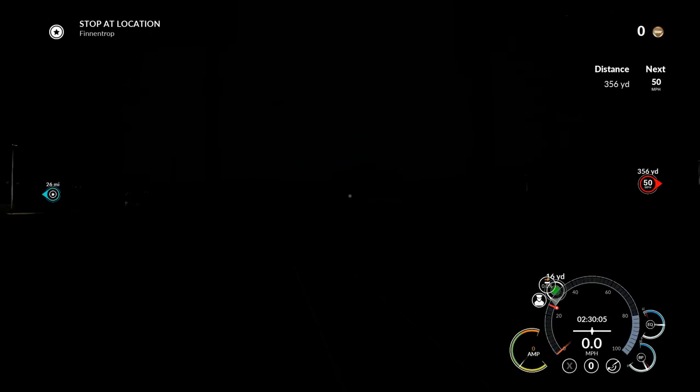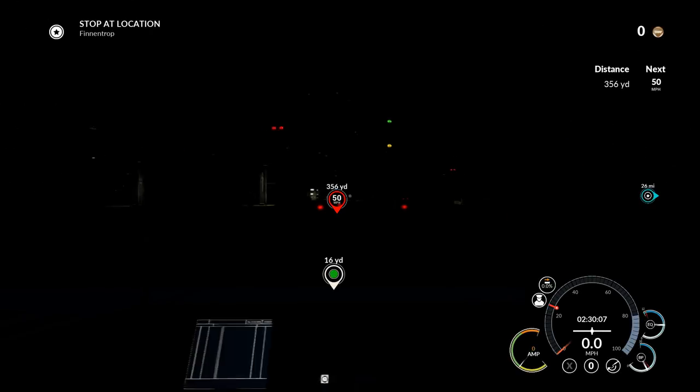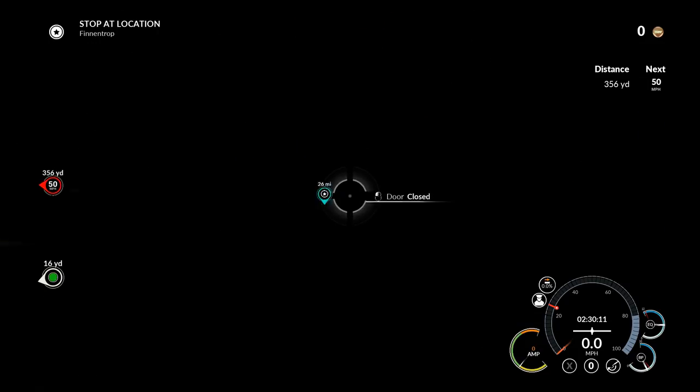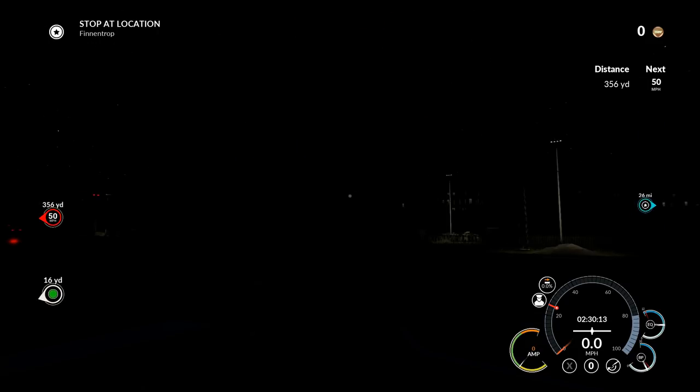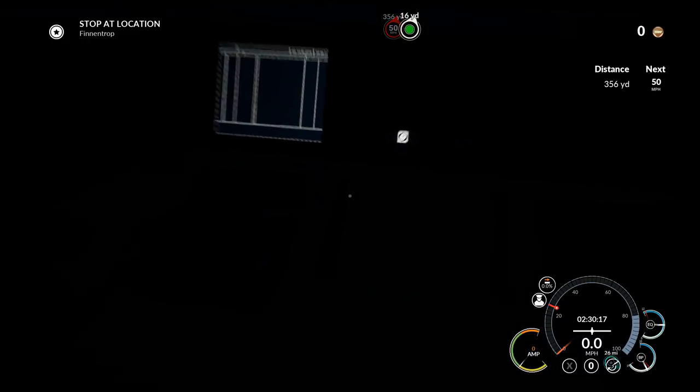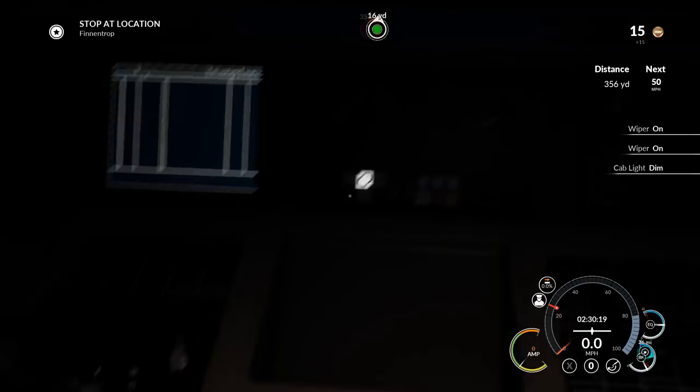Hello ladies and gentlemen, welcome back to Train Sim World where we're in the darkness. Yeah, we're in the darkness. I can't see anything at all. I don't know how you turn the lights on. I can't even see anything. I just turned the — what?